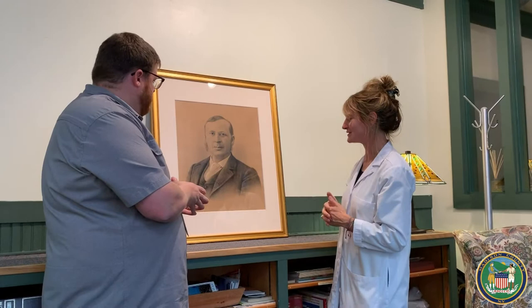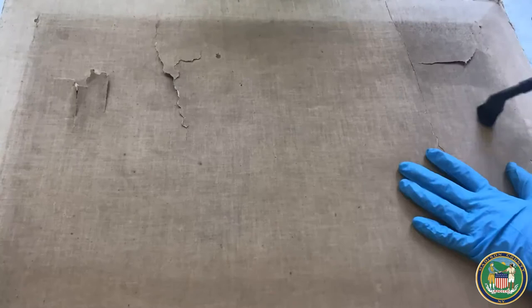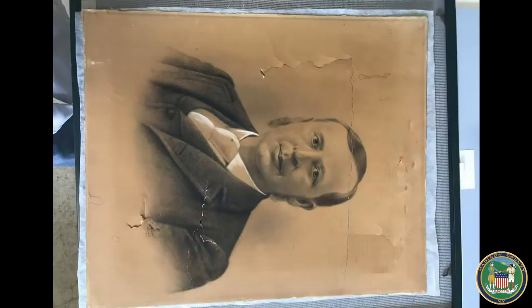So that's how it came in. The first step was to remove it — it was attached to a frame — I removed it from its stretcher and then it was surface cleaned, because there was quite a bit of grime on the surface, just with air bulbs and things like that. The media is somewhat friable, so I had to fix the media first. Then after that it was washed, and during the washing the backing canvas came off.